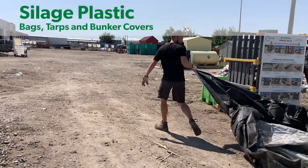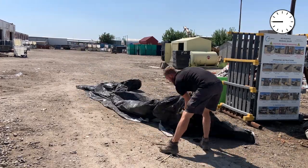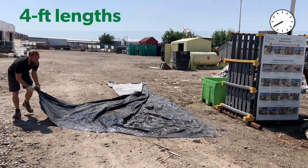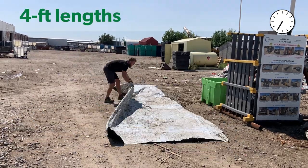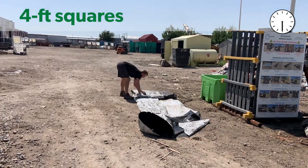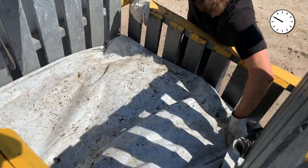Now, a look at silage plastic. To begin, shake it out as you lay it flat. Then fold it into four-foot lengths, and then again into four-foot squares. Finally, lay the squares evenly across the bottom of the compactor. You'll repeat this layering process several times.